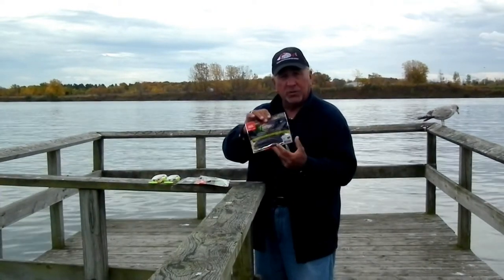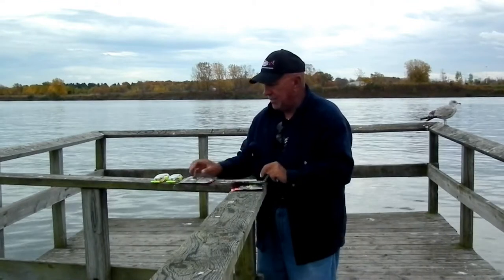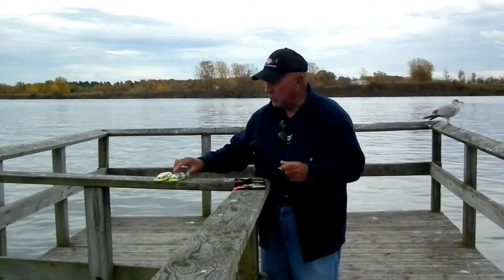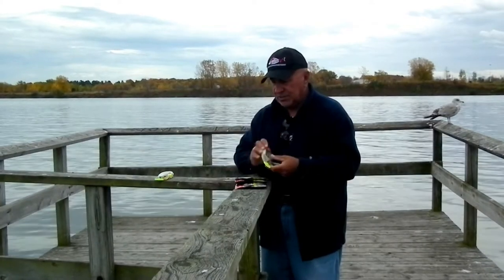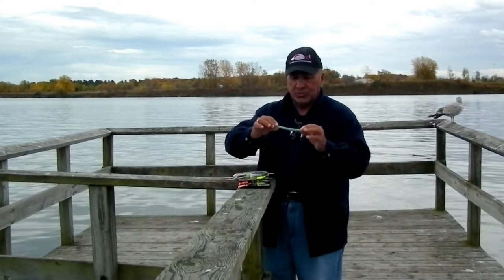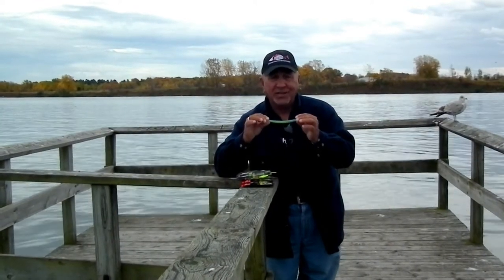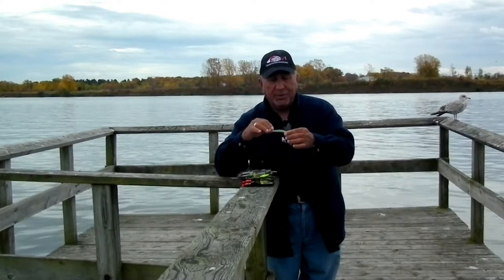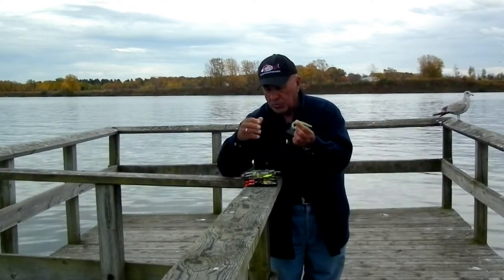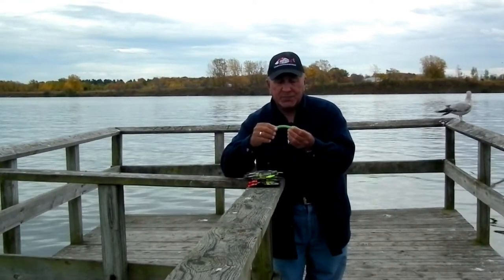Now they come in different styles. This particular one's a plastic worm. This one here's a Senko type bait, and you get little grubs and minnow type baits as well as crank baits and jerk baits. The technique we're going to use most today involves this do-nothing kind of a worm, better known as a Senko but it's a different brand. This is what we're using — it's a Smart Bomb and it's about seven and a half, eight inches long.